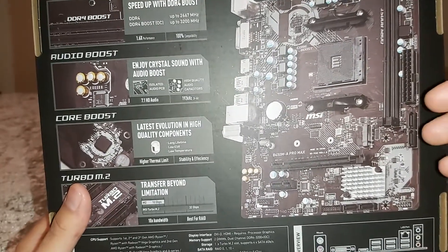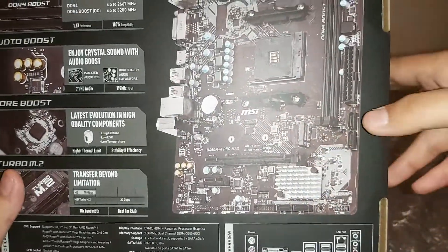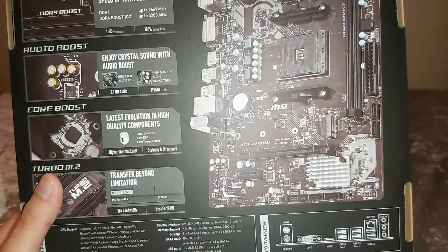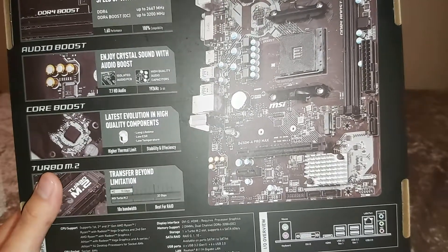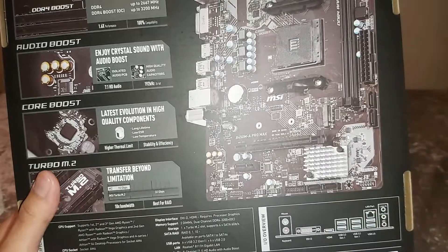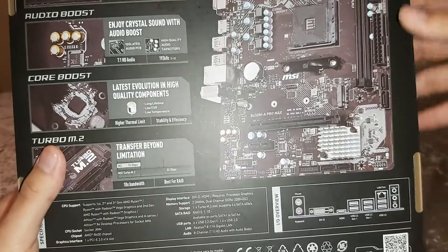For storage, the main option for most people will be SATA since not everyone can afford high-capacity M.2 drives. This motherboard has four SATA ports total — two oriented one way and two on the bottom. Depending on your case, two of them will likely be in the right orientation for your build. In a case like the Deep Cool Matrexx 70, the bottom-oriented SATA cables look a lot cleaner than the side ones since the spacing can be a bit off for this motherboard.